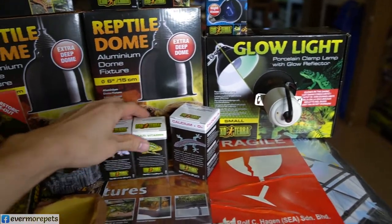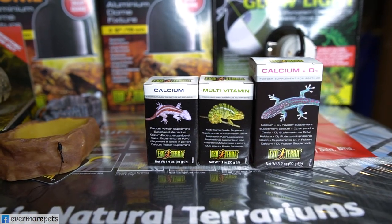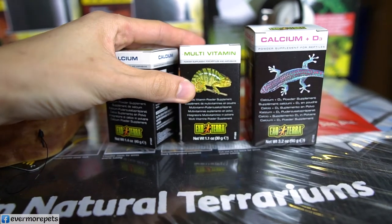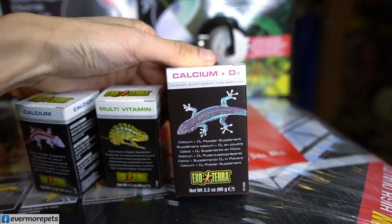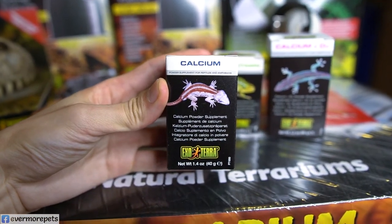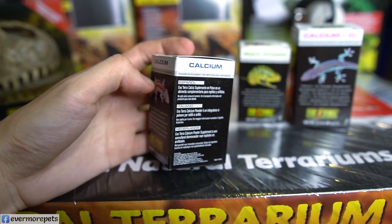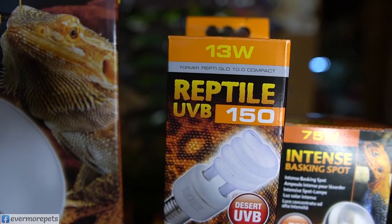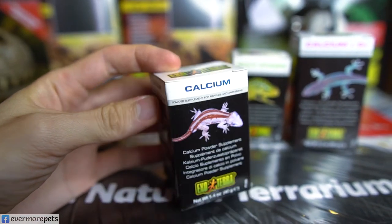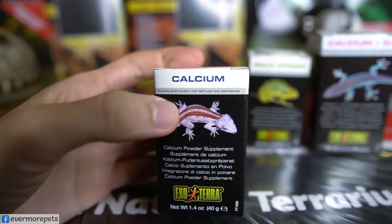Now let's talk about supplements. We have three Exoterra supplements: calcium only, multivitamin, and calcium with D3. The calcium-only version is for reptiles more sensitive to vitamin D3, or for those who already have a UVB lamp. Some chameleons are very sensitive to D3 — too much may not be good for them. In that case, use calcium only.